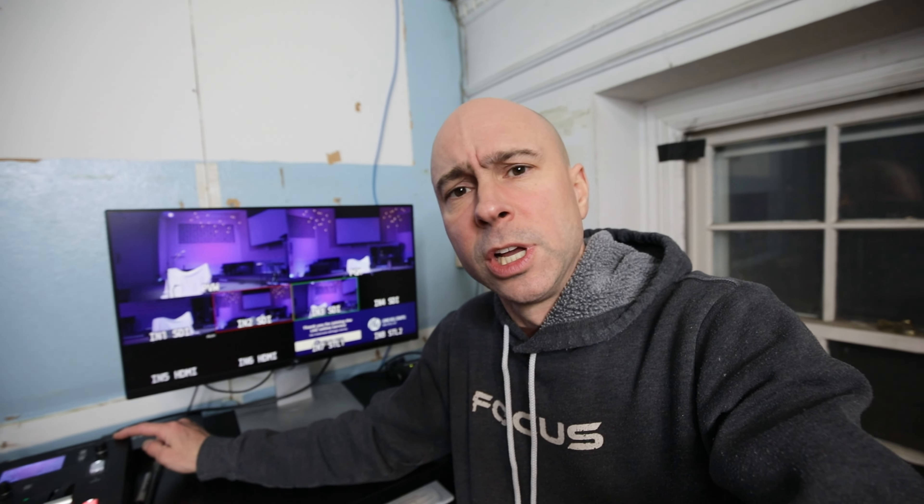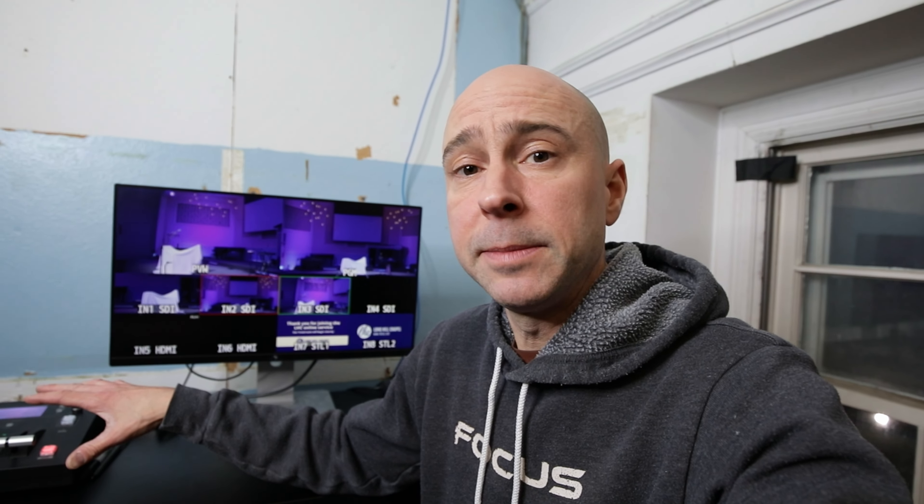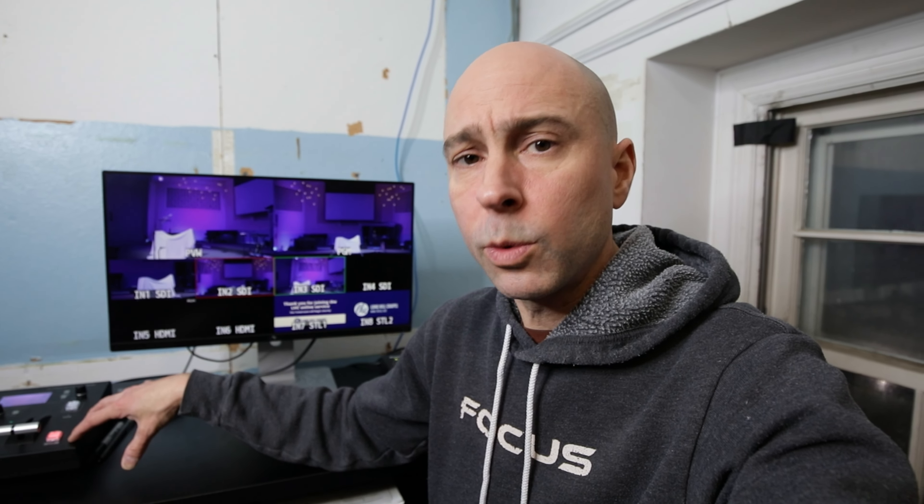There's a lot going on, a lot that we've already kind of done and worked into this switcher here. This is a Roland V60 HD switcher. Now this switcher is pretty good — it's a good piece of equipment and it does a good job, but we're just looking to grow. We're looking for more inputs on the back here because we're a little bit limited as far as the number of SDI inputs. So we're really looking for a little bit more connectivity, give us room to grow, some better hardware that is going to last with us as we try and grow and build this thing out.